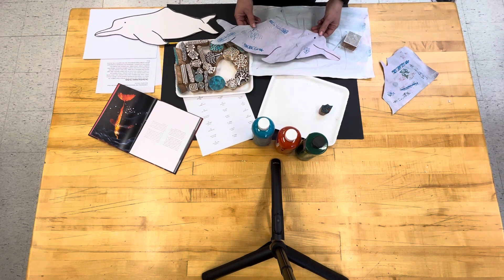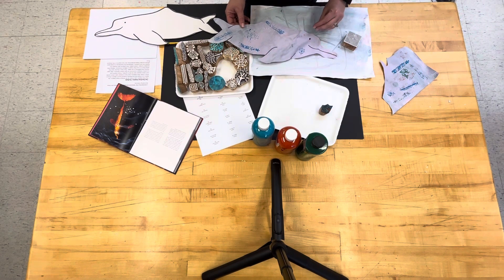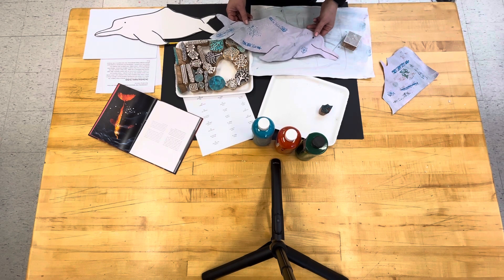Parents who help with this craft: we would like you to clean all the supplies, box everything up, inventory it, and bring it back to the art room. Thank you so much.